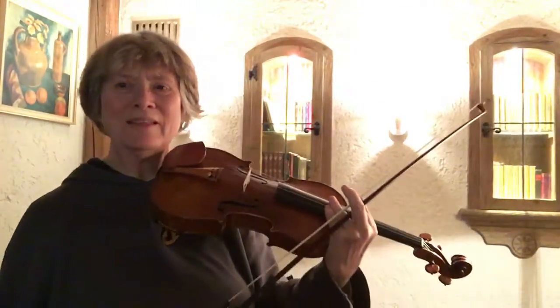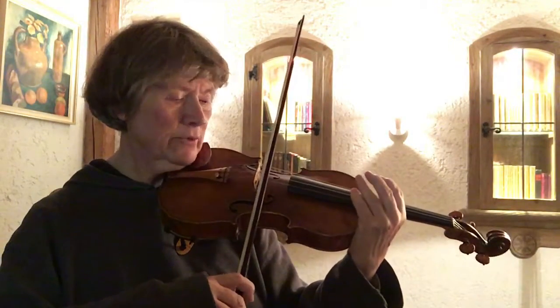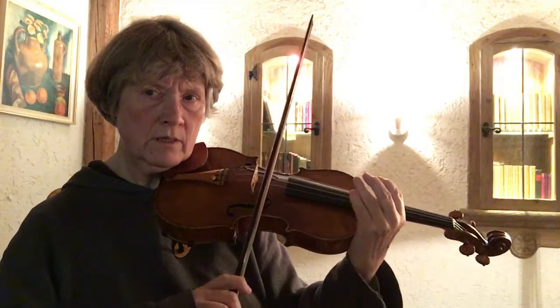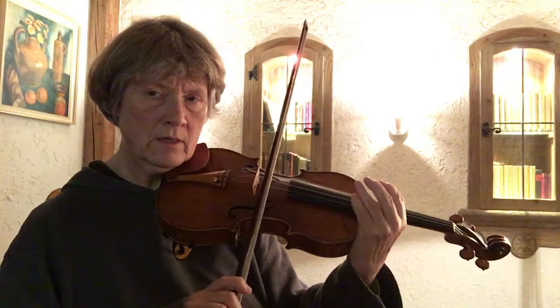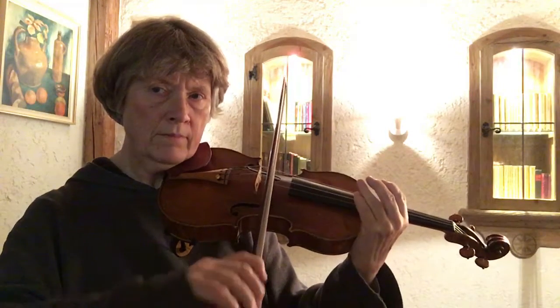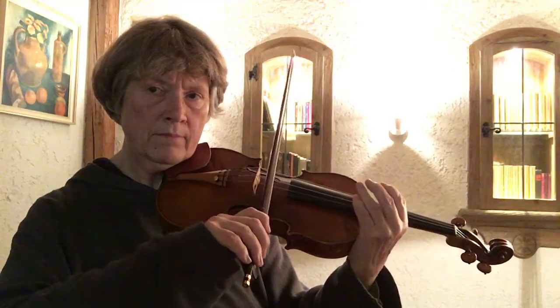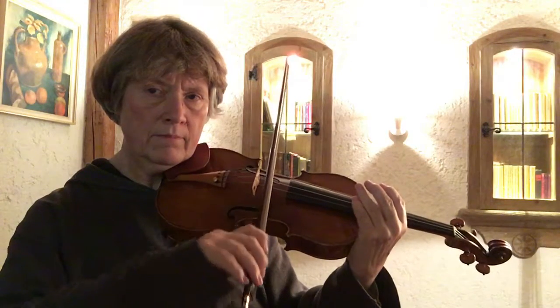Hi, I'm coming back to yesterday's Martelly exercises and wondering how I can keep the bow straight on the G string. So on the A string.